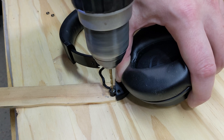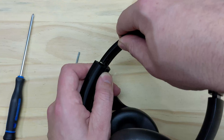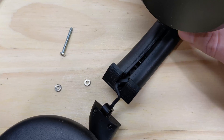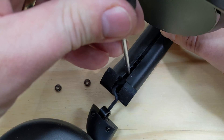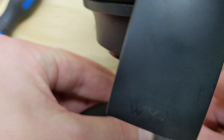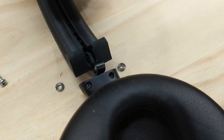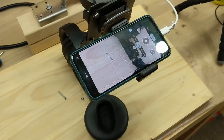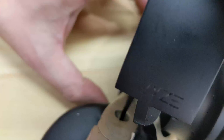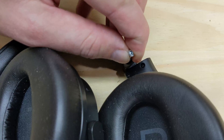The hinge on the headphone side is some sort of metal rather than plastic. Now to put it all together. The long slot I made in the part allows me to install it without having to disconnect any wiring. Getting this hinge back together isn't easy, but it's also not as hard as I make it look. Now I need to get the screw in before this all falls apart.